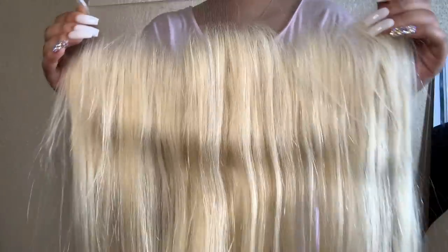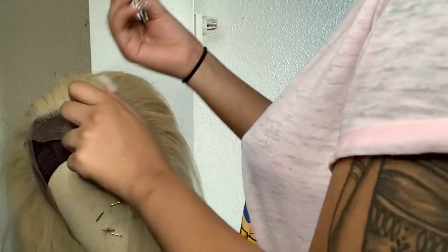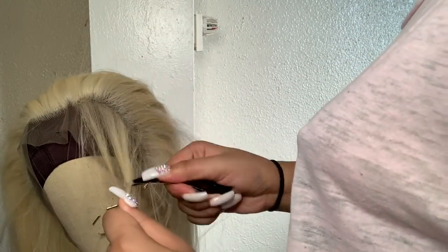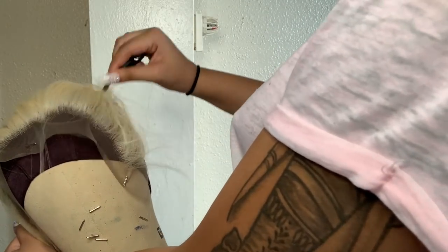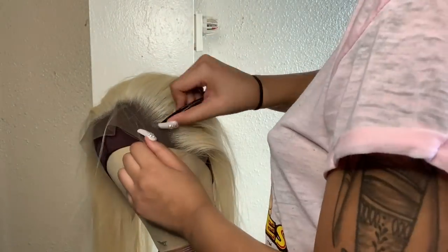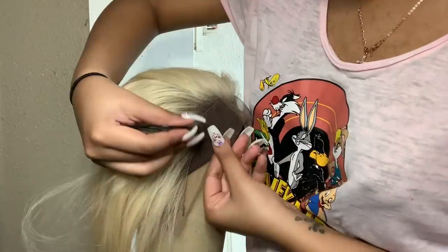The bundles, the frontal — everything was so soft and nice, and especially the frontal was really full. So even though it's 613 hair, you still want to pluck it because it will look full and blotchy in the front. I went ahead and customized the hairline — I plucked it. You don't have to bleach it necessarily; some people like to bleach or darken it, but I just pluck it. Then I add some makeup to match your skin color to make it look natural.